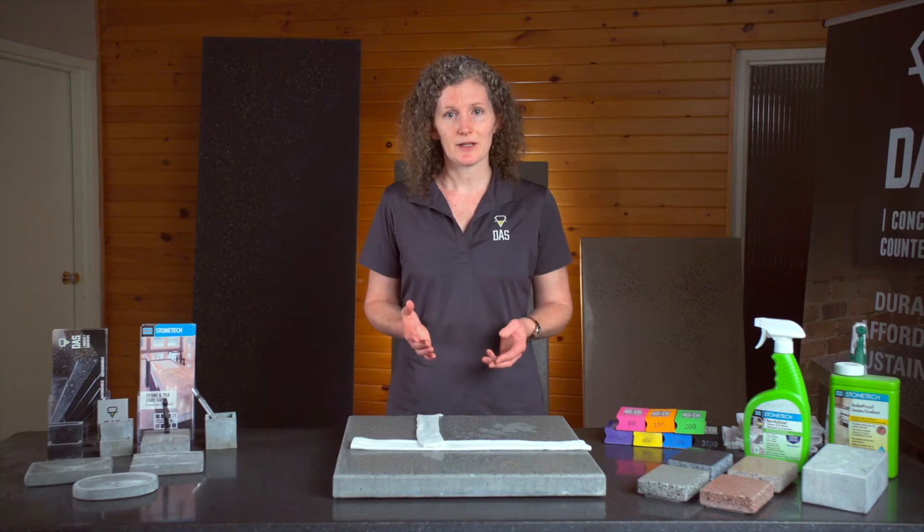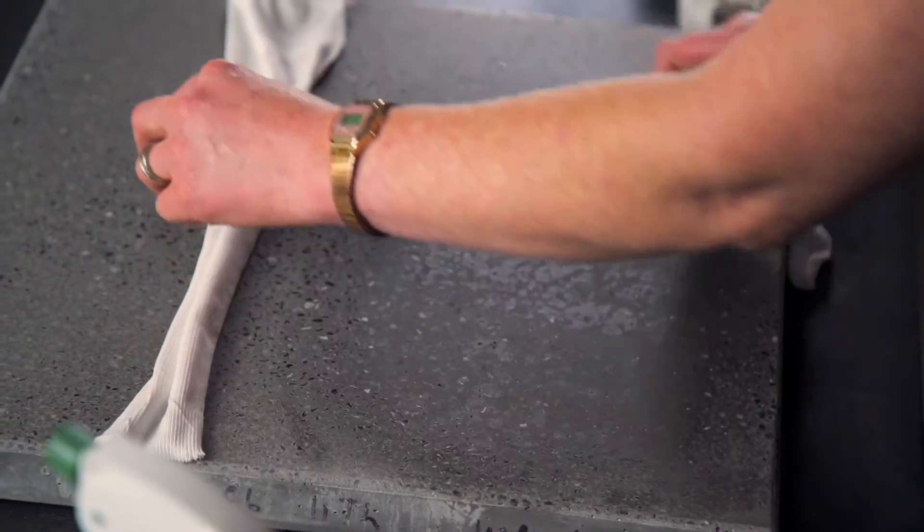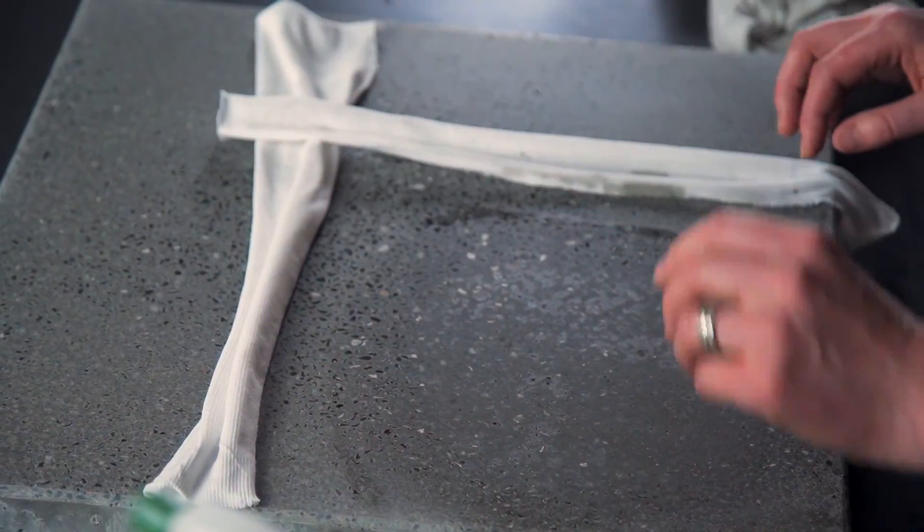Repeat the process for each successive grit, all the way to 3000 if your counter was originally polished at 3000. With each grit, expand the area you're working on slightly. This will help blend in the appearance of the new and old surfaces. You can move the rag markers out gradually as you go to stop you going wider than you have to at each step.